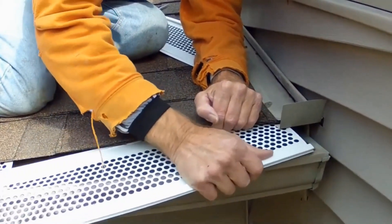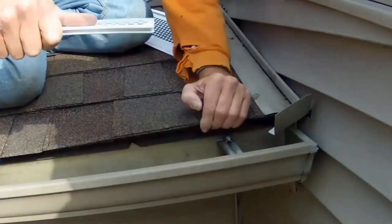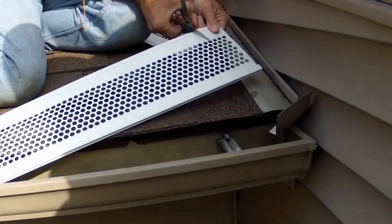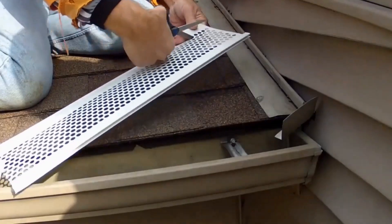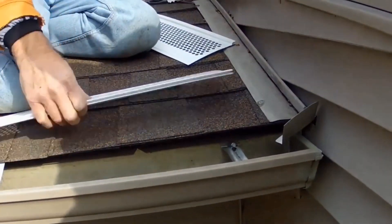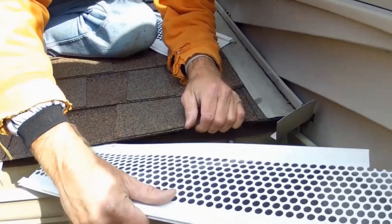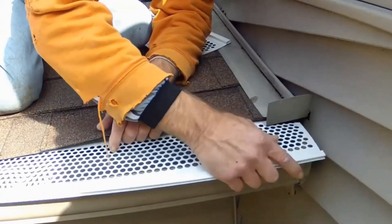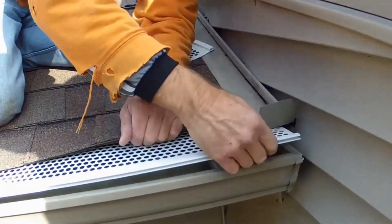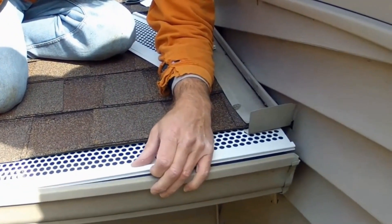Try to pick it up and slide it. This one is going to need a little trim right here. Make the measurement, cut it — just need to take off about an inch. Now it should fit. There we go. Then you snap them in place.